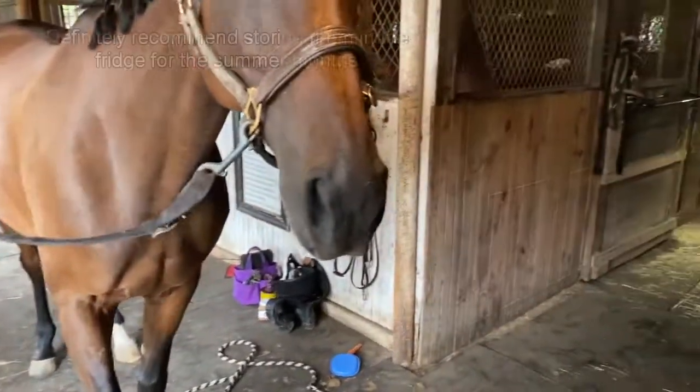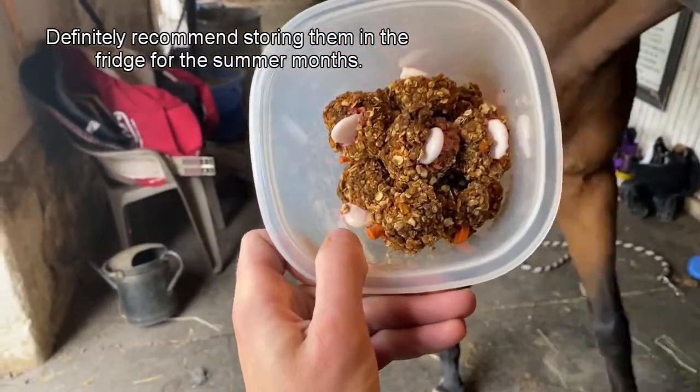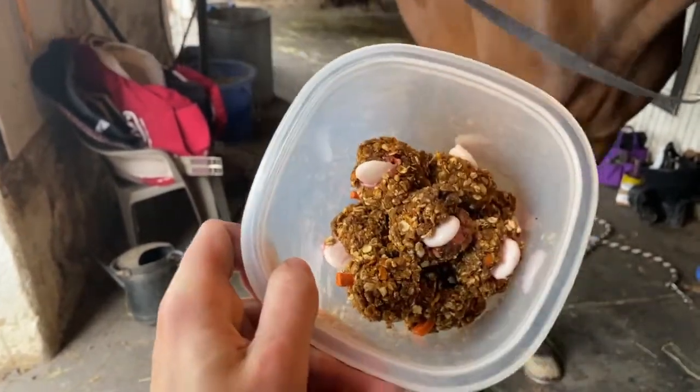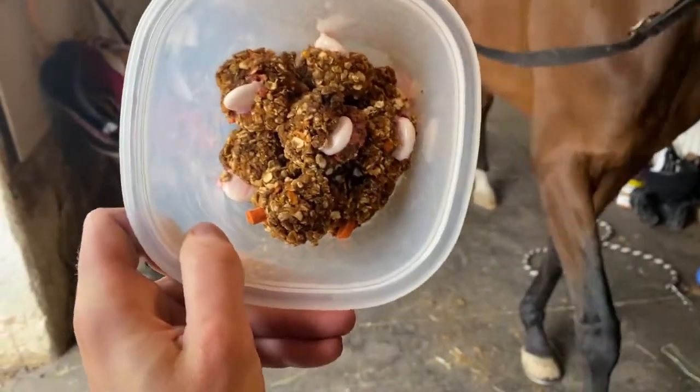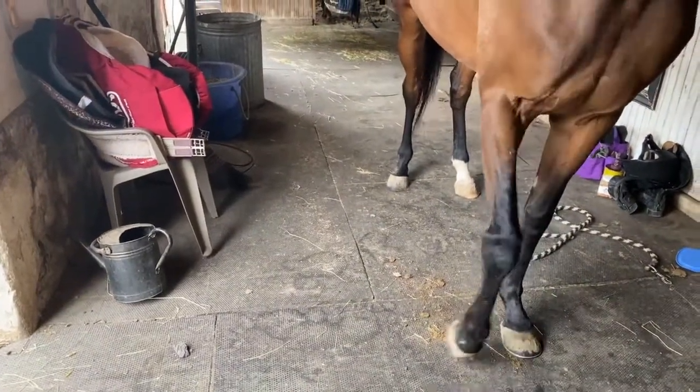All right guys, we're back at the barn here. I have the horse treats that we made yesterday. Now the stripes did melt off of these — I would keep them in the fridge if you can because it's so hot out. We're going to test them out and see if Piper and Otis like them.